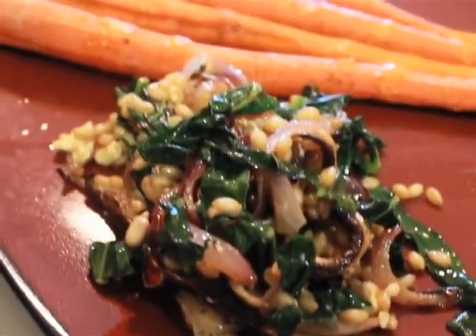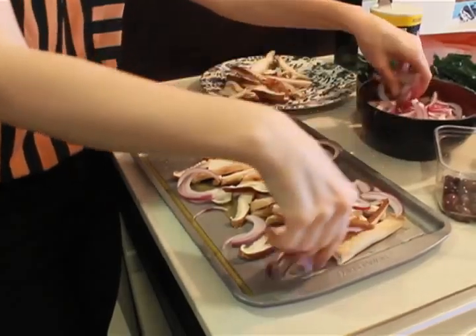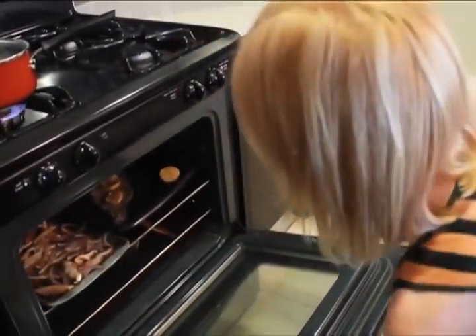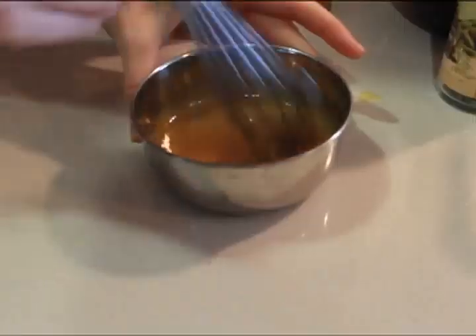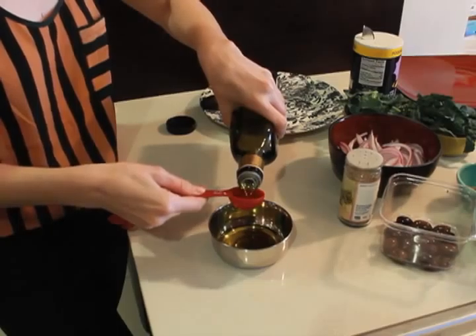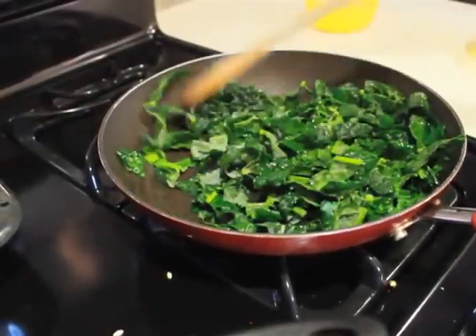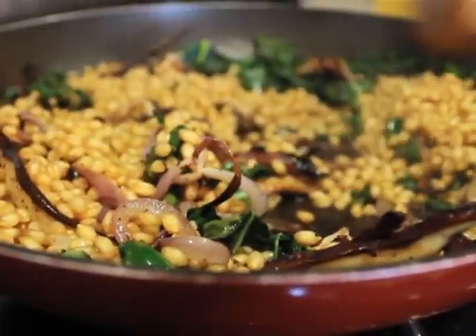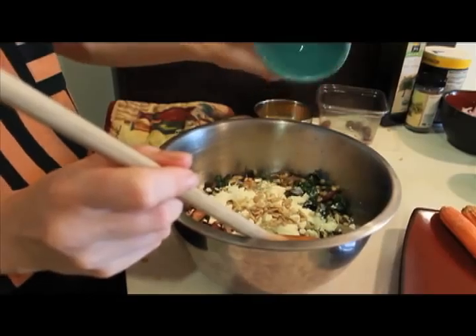For the Kale and Wheat Berry Salad, start by removing the stems from the mushrooms, chop them up, and place them on an oiled baking sheet. You're also going to add your chopped onion. Place in the oven for about 20 minutes at 425 degrees. While the mushrooms and onions are roasting, rinse the wheat berries and boil them in a pot of salted water until tender, about 20 minutes. To make the vinaigrette, in a small bowl add the honey, mustard, and about 2 tablespoons of red wine vinegar, and whisk in about 4 tablespoons of olive oil. When everything is ready, heat a large sauté pan and quickly sauté the kale in a bit of oil until wilted. Add the roasted mushrooms, onions, and cooked wheat berries and blend together in the pan. Transfer everything to a serving bowl and add the feta, olives, sunflower seeds, and vinaigrette.